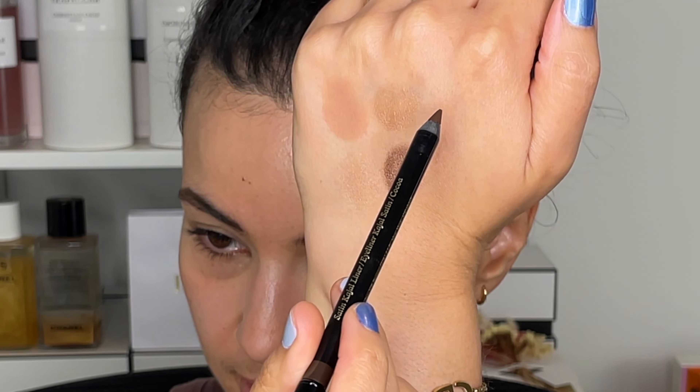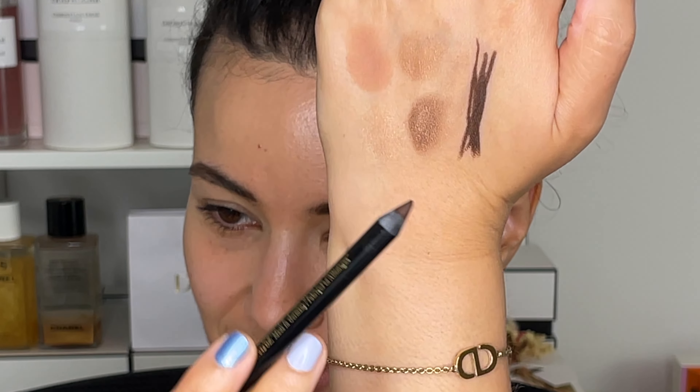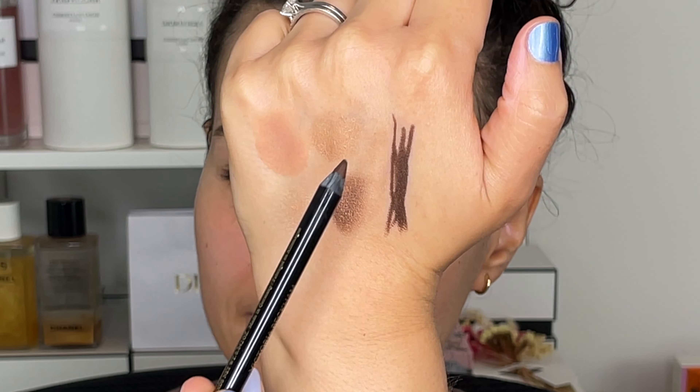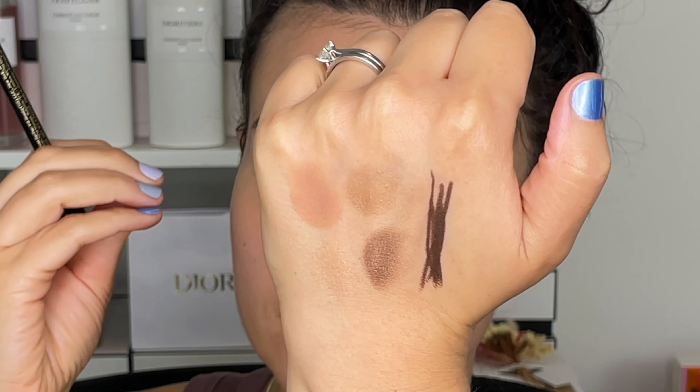If you're in the market for a really pretty neutral palette, this is the one I would suggest. I'm going to pair this with a Victoria Beckham eyeliner in the shade Coco. This glides like a dream — it's so opaque, so creamy, so buttery. And because it's a really dark brown, it's going to add definition and richness to the look without being too harsh, making it a really beautiful neutral look.